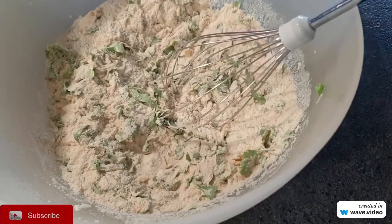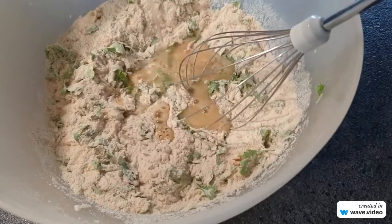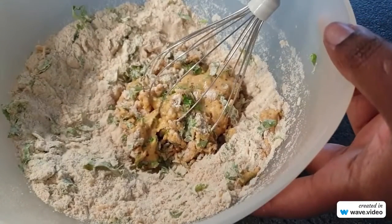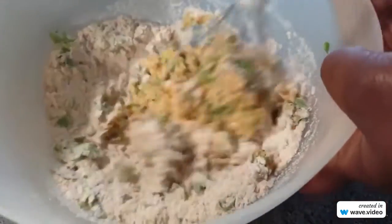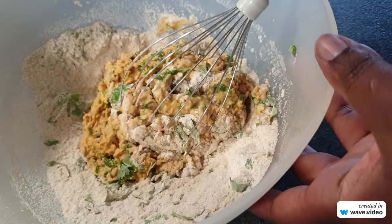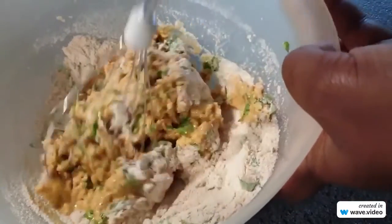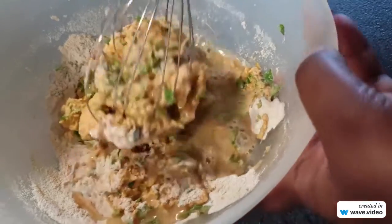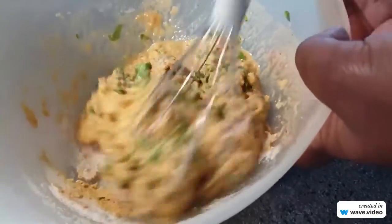So once that is done we'll be adding in some water slowly, bit by bit. Adding water bit by bit will help you not to have a very runny paste. The batter we are going for should be more or less like a pancake batter, so that it's not too runny and it can coat your potatoes really really well. Also, adding water bit by bit helps you to avoid having lumps in your batter.